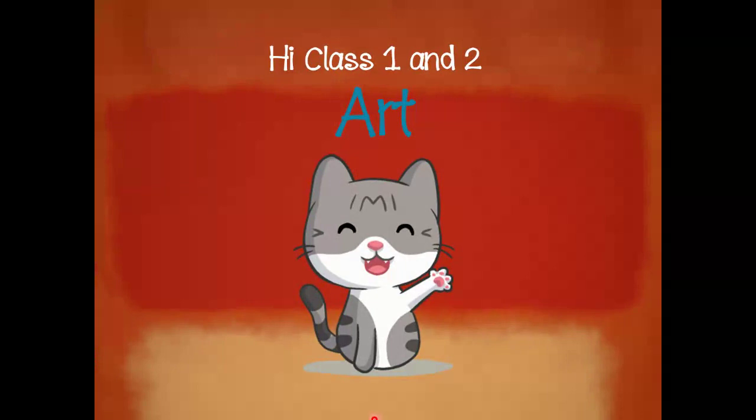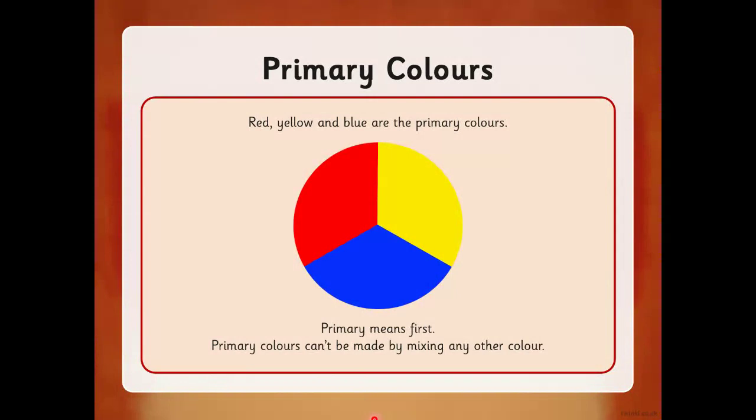Hi there children, we're going to do some art today. Can you remember what we've been doing in art over the past few weeks? We've been learning about primary colors. We're going to have a quick recap of what we've been learning. The primary colors are red, yellow, and blue.